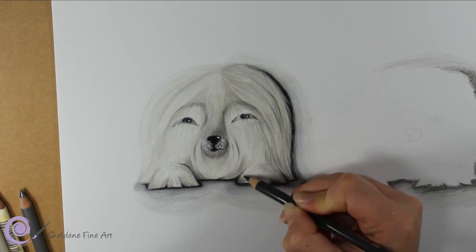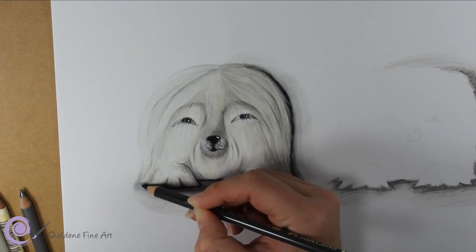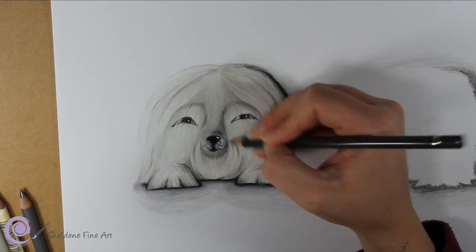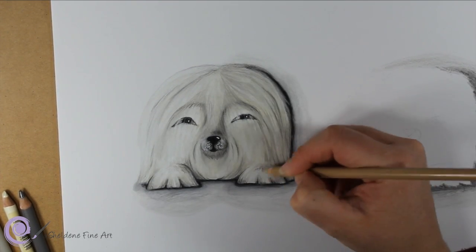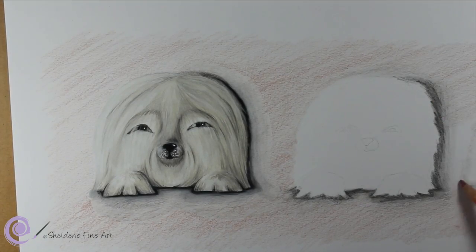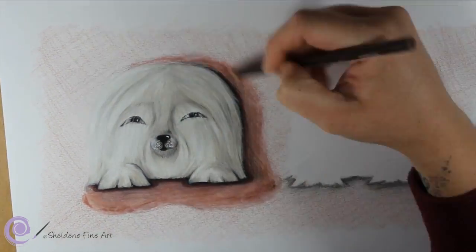I just want to emphasize the point that not every single inch of a white furry dog is going to be white. That's the main focus of this tutorial — to show you that there's a lot of colour regardless of the dog being white. Here's a warmer colour getting added in as well, some of the pink background. These colours also get put into the main subject, just lightly, and it just makes the whole image blend together more realistically.